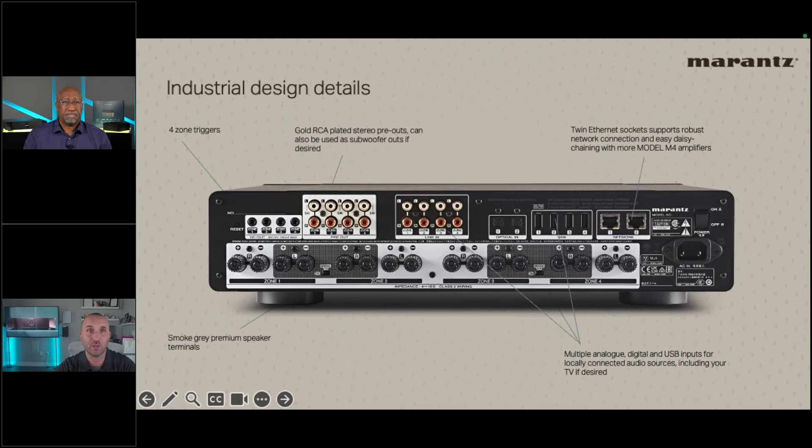For a 3.0 soundbar with center channel, a small AVR like the Cinema 70 combined with the M4 would be the ultimate combo — surround sound in one room, multi-zone in the rest, all in a footprint about the size of a single AVR. In their building, replacing four older models with four M4s gives 16 zones, with pre-outs feeding additional speakers across 77 installed speakers.